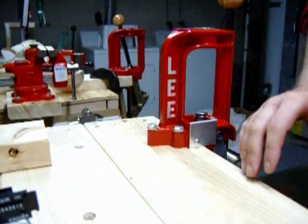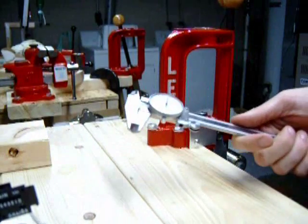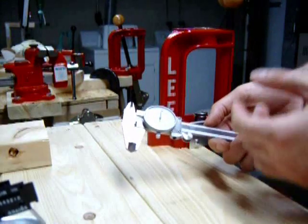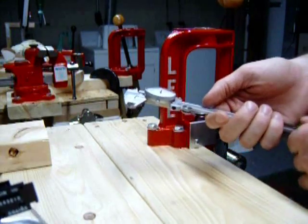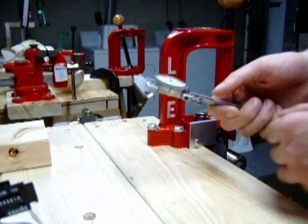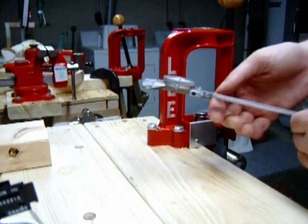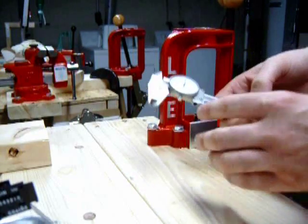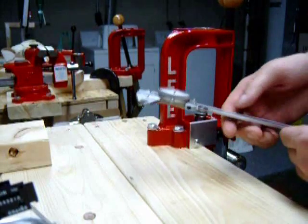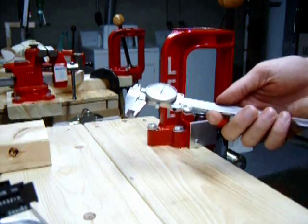Next, you will be needing a dial caliper. A dial caliper basically measures the case and the cartridge overall length. You don't want the cases to be too long, and you don't want the cartridges to be too long either. You want them to fall into the exact length that the reloading manuals tell you to have. So this is a pretty much must-have item if you are going to reload.